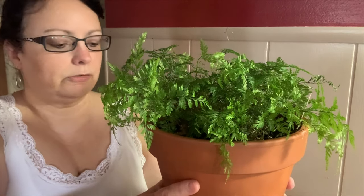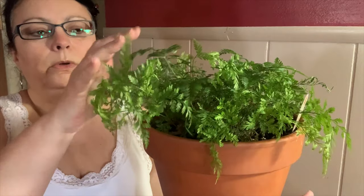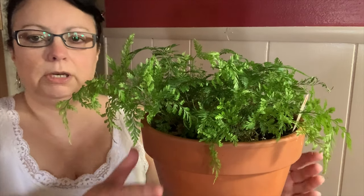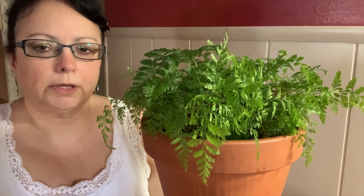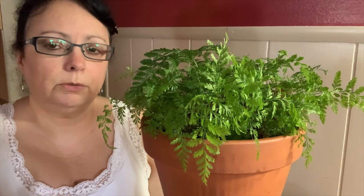With some of my other airy plants I do like to add more perlite and orchid bark, but this is just a general mixture I use for most of my plants and it's doing well. Because my plant is in a terracotta pot, I have to water it about every four to five days. I brought it out to my sink and sprayed it down with the sink sprayer. Usually every week to two weeks I'll bring it into the kitchen and spray it down. The fertilizer I use is a fish emulsion.